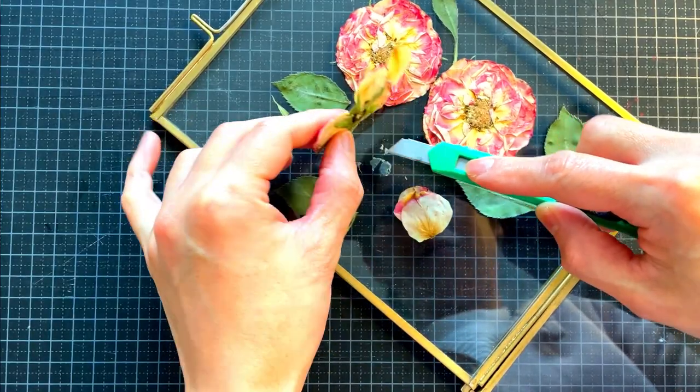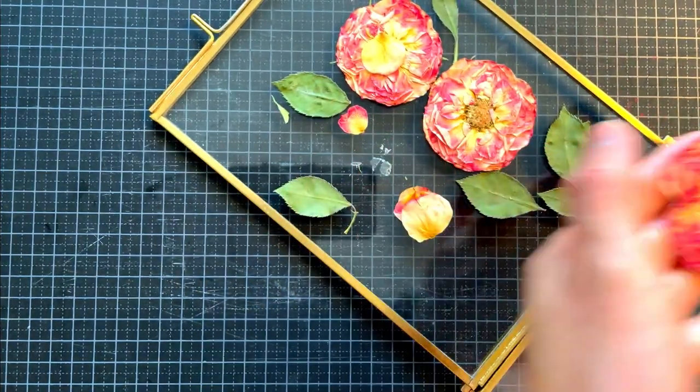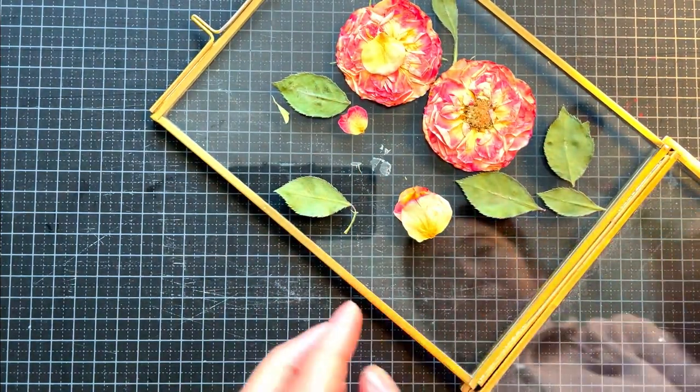I decided to change this frame by using autumn leaves with a nice autumn quote. Shall we begin?